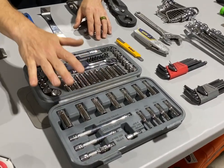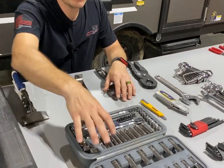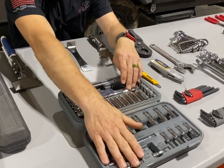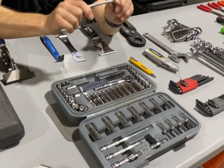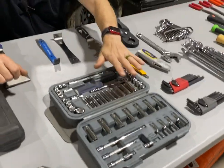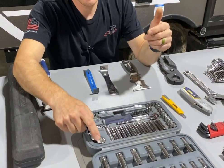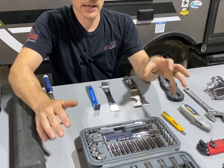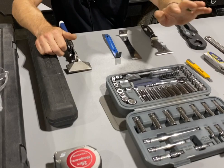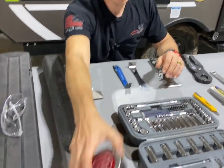I recommend anybody with an RV has a basic socket kit. This is a small kit — it's Blue Point — and I really like it. It's a quarter inch drive and comes with everything you need: a nut driver, extensions, a ratchet, a flexible extension for tight areas, and bits for the nut driver. I also recommend getting something a little bigger too, because you're going to need bigger sockets. The biggest one in this kit is five eighths, but you should really have up to about a one inch socket, which puts you in the three eighths drive setup. You can use Blue Point by Snap-on, but go cheap — Harbor Freight's stuff is great; I started out with it and then upgraded.